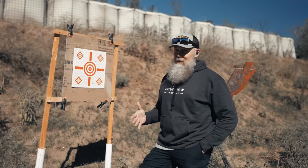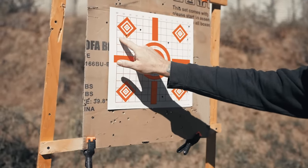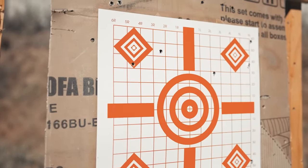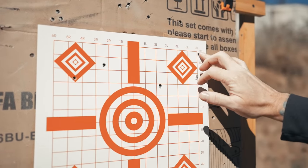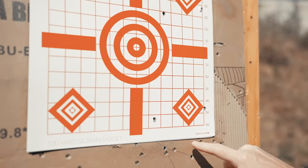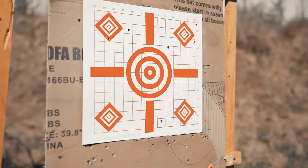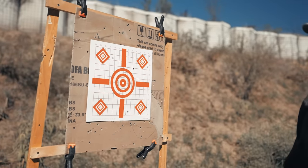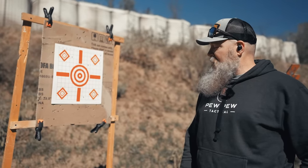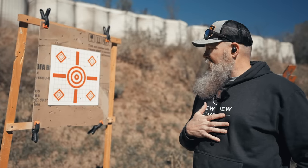Different story with the steel case at 100 yards. Now, granted, some of this can be attributed to me, but we're looking at roughly four to five inches for one group, and about the same for another. Pretty good spread. So like I said, it's spread out. It is 122 grain steel case, and I'll take credit for at least some of that. But not too bad when you consider the magnification I'm using and the fact that we're running steel case ammo.